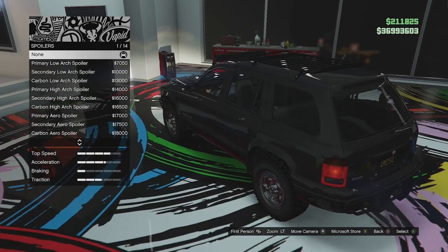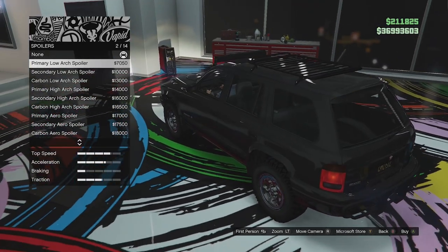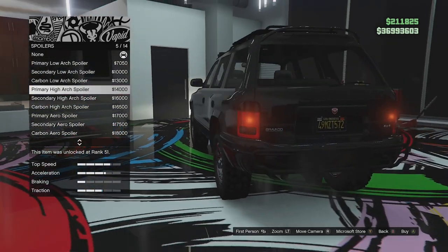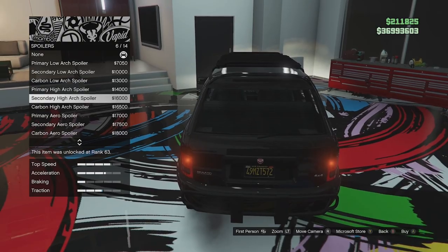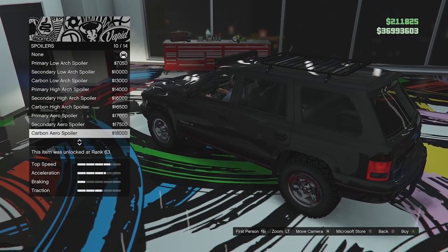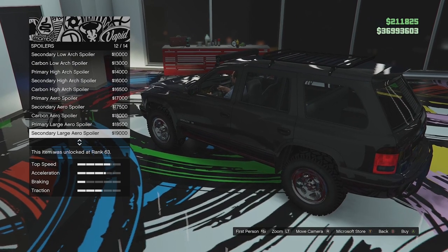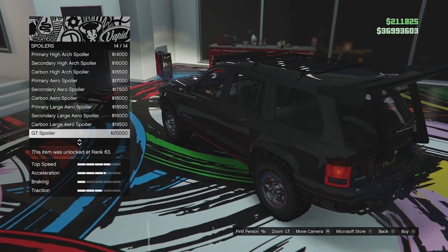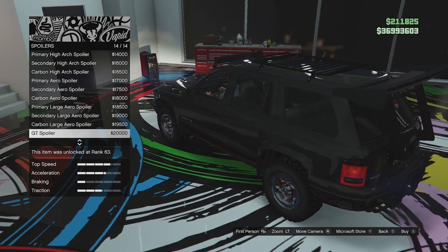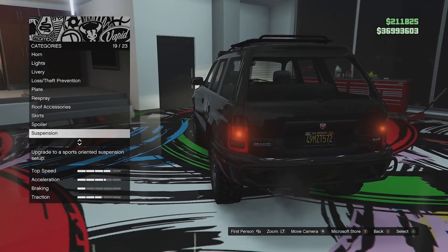Spoiler options — I was not expecting to see that on this vehicle. We've got a tiny little duck tail, a little roof spoiler in secondary and carbon, an arch spoiler which just looks very wrong in secondary and carbon, then the aero spoiler in primary, secondary, or carbon, the large aero spoiler in secondary and carbon. And finally — oh my god — we can have a GT spoiler on this thing. I was kind of expecting something like this, but I'm not going to go for it because it looks hideous. I don't think this thing should have a spoiler, so I'm just going to leave it how it is.